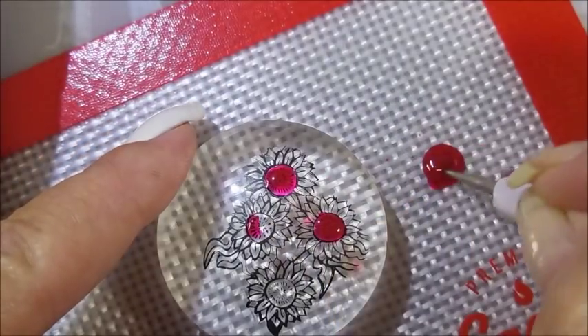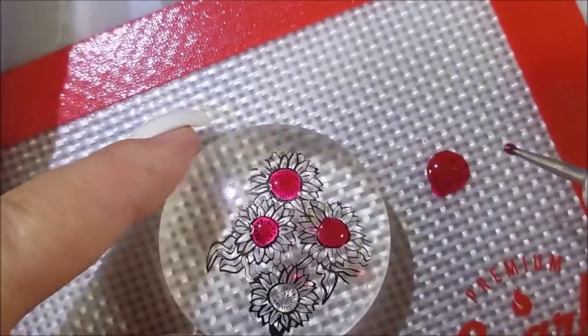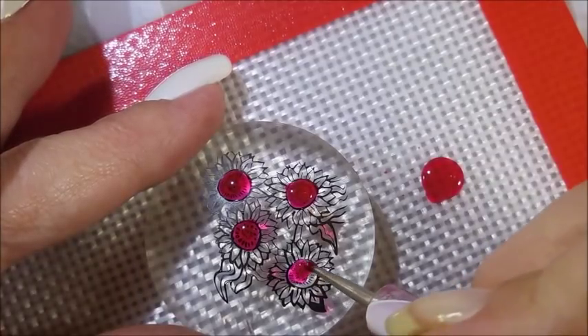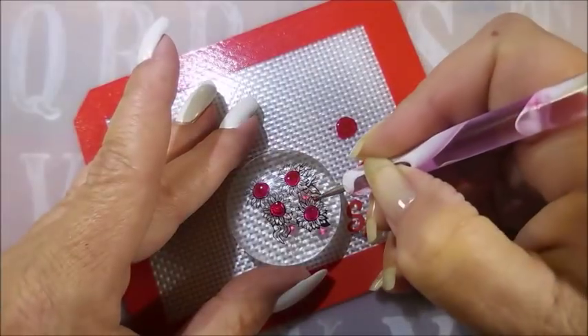I mean, if you go out of the line a little bit, it's okay — it's still going to turn out really pretty. I just love playing with these. I try to remember to play with them at least a couple of times a year, and it's time. Those are gorgeous. Love flipping it over and checking it out.